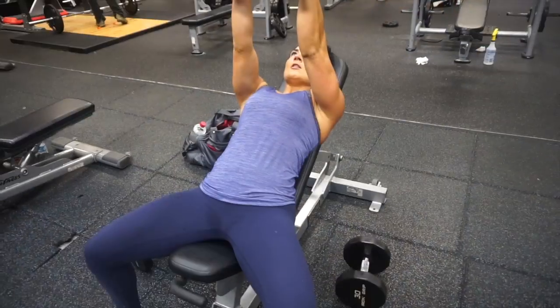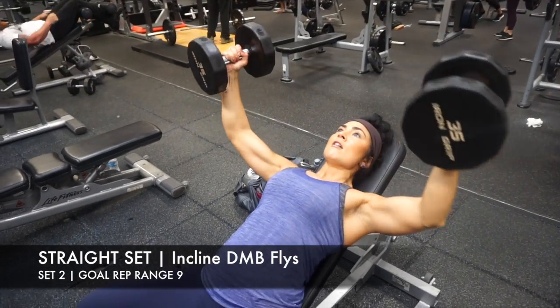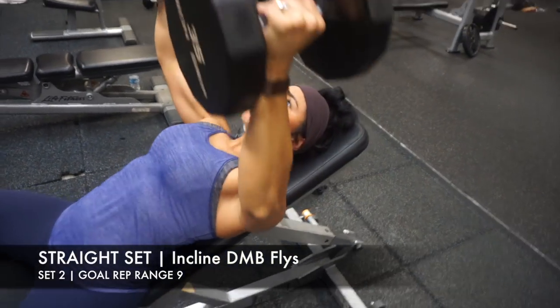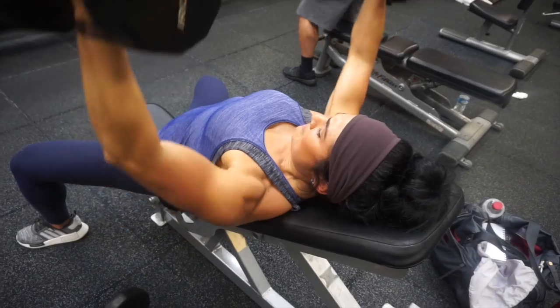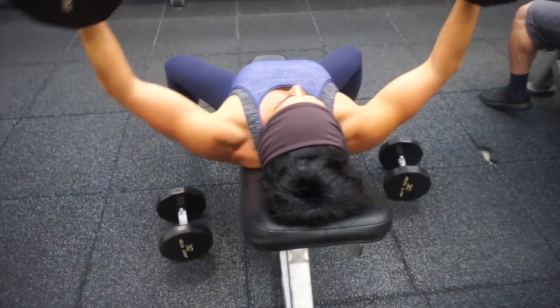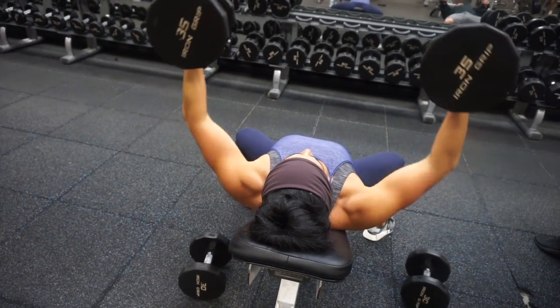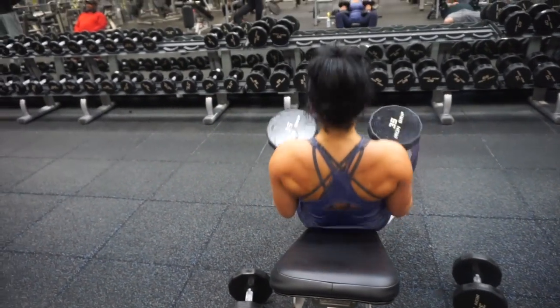After completing the Smith Machine Chest Press, we're going to go into incline dumbbell flies. The biggest cue here is to feel it through the pinky and ring finger. You want to feel like you're opening up wide — like you're hugging a tree or hugging a barrel. I choose an incline here because it gives a little bit more emphasis on your anterior delts and shoulders. This is one of my favorite movements for increasing shoulder strength.